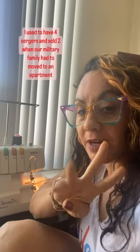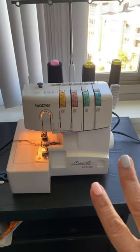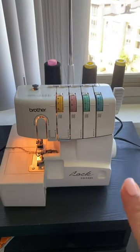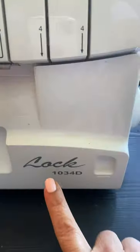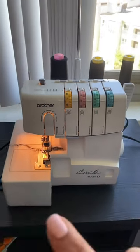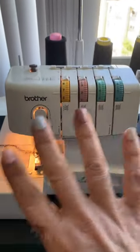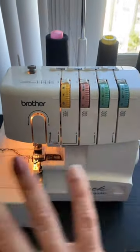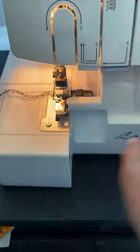My first serger — I used to have four, now I have two. I think this is one of the best sergers to start learning if you have never had one before. It's a Brother 1034D. It cost me less than $150 back then. It's about six years old, never had a problem with it, never been in a shop, and it's always been serging and sewing very nicely.